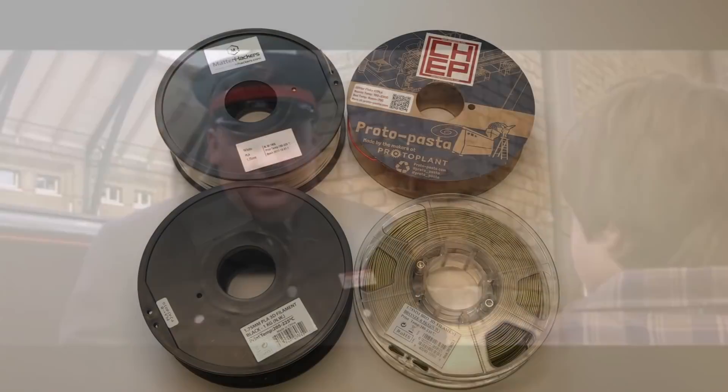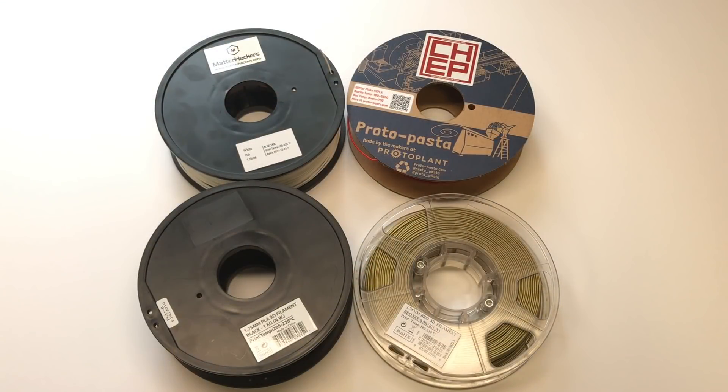I'm going to use four different filaments here. Matterhackers has a new MH version — I'm using that for the white. The Candy Apple Metal Flake Red from Proto Pasta for the red. An E-Sun Bronze, which I'm actually using for the gold. And then some Inland Black to finish it off.